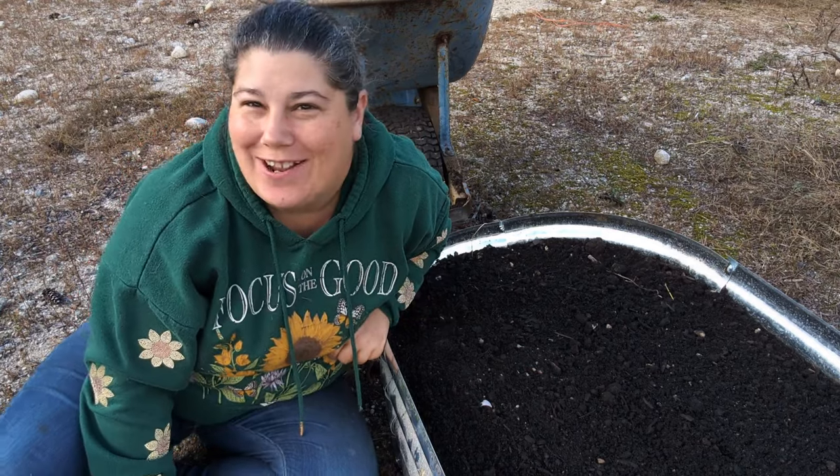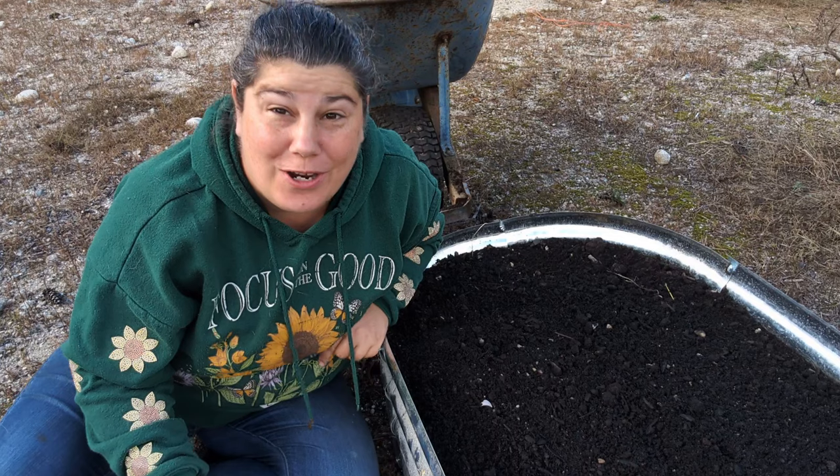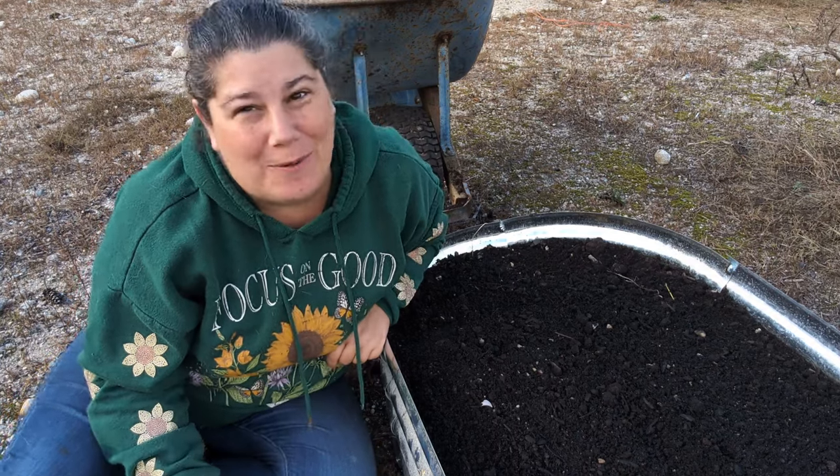Hello everybody! Welcome back to Wicked Awesome Gardening. I am super excited today because we are actually gardening! It's been a while.